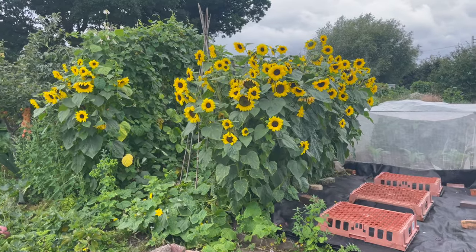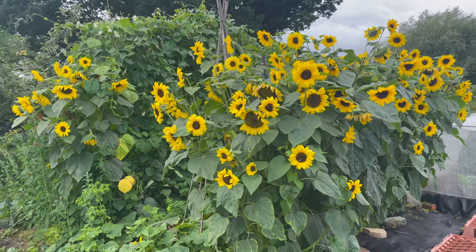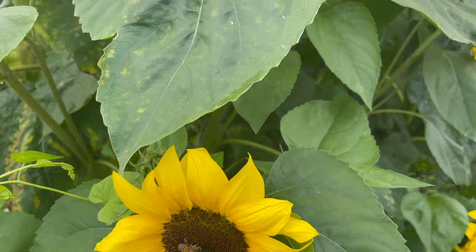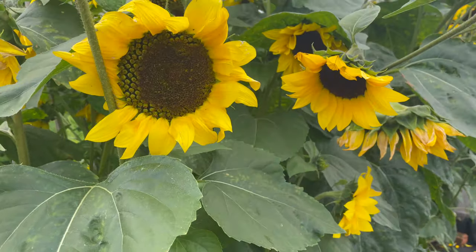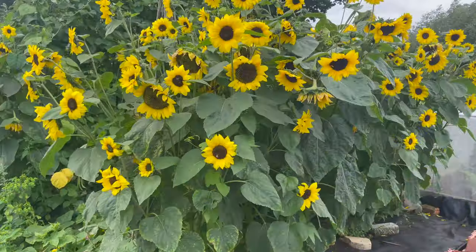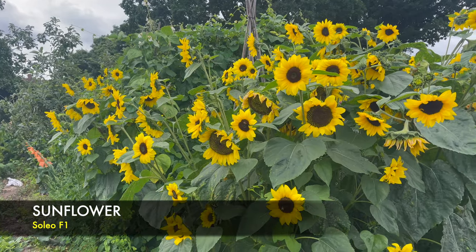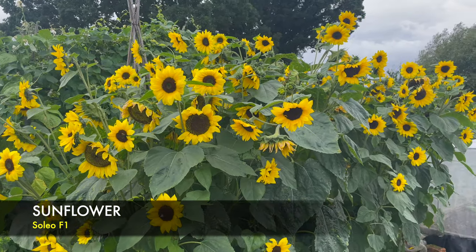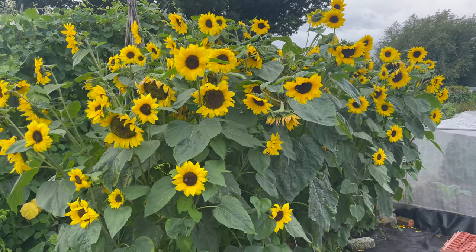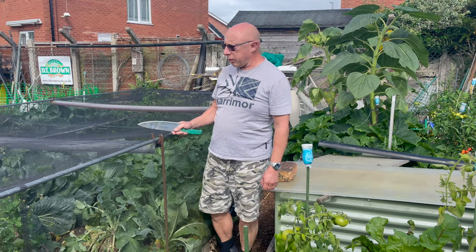Fellow plot holder Andy has kindly invited me onto his plot so I can film his sunflowers - marvellous display, you must admit. There are about five plants in here, none of a mistake, and they're all self-supporting. He does advise that they make great cut flowers and last quite a while. I'm not sure what the variety is, but if he lets me know I'll put it underneath. I do like to grow the big giants, but something like this is a great addition to the allotment.